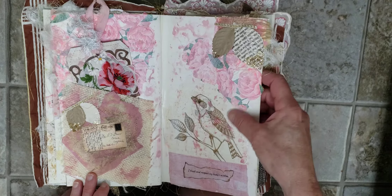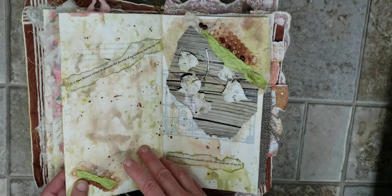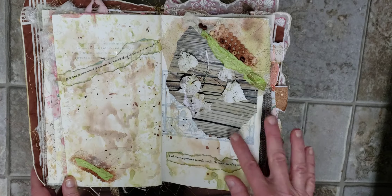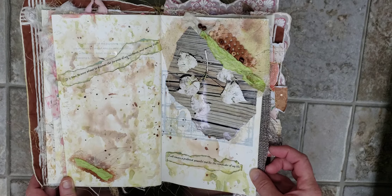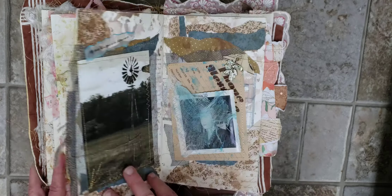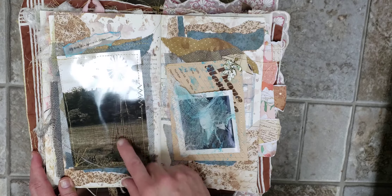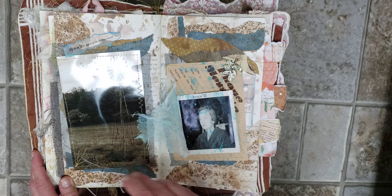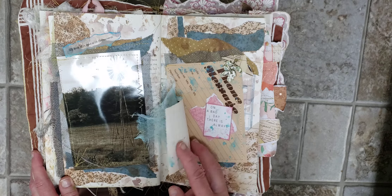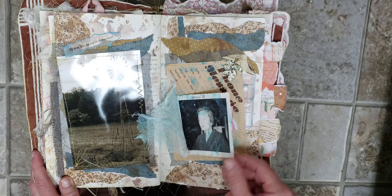This was decoupaging a napkin. This is one of my photos. This is another one of my photos. I love this — on a bad day, there is always lipstick. I just thought that was fun.